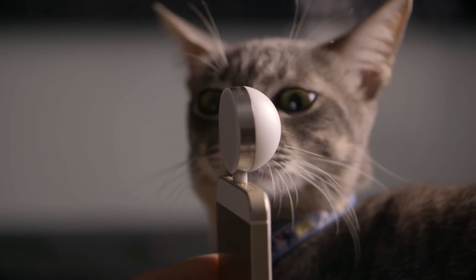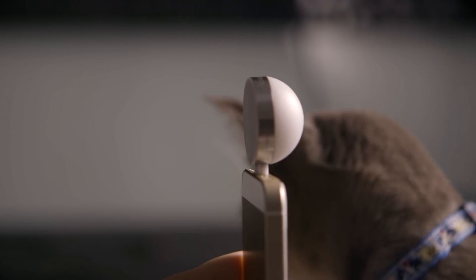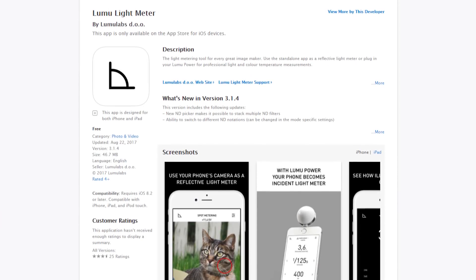The Lumu Power takes the shape of a half dome. There's a curved side and there's also a flat side. The curved side reads exposure and the flat side reads color and also illuminance. There's only one connection on the Lumu Power and that is the lightning connector. The lightning connector makes perfect sense because it's reversible, so it just makes getting readings so much easier when you can just flip it around.